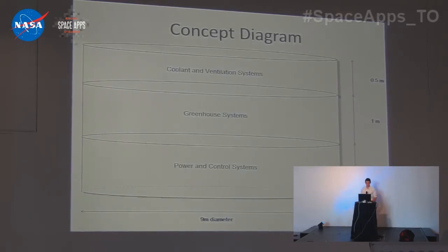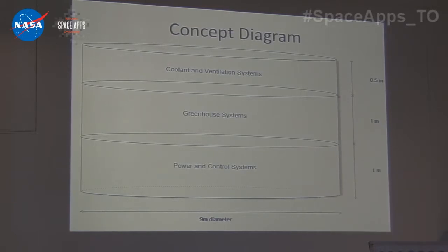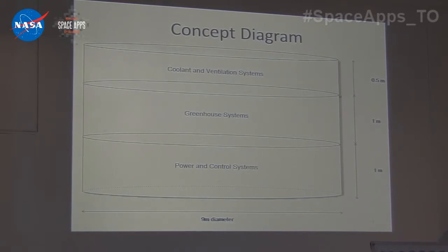I'm showing you a concept diagram here because we actually don't know really what this thing would look like. We have some assumptions on energy losses. We looked at the basic parameters for plant growth, and we expanded from there to see if we could make these systems viable with the technology that we have.